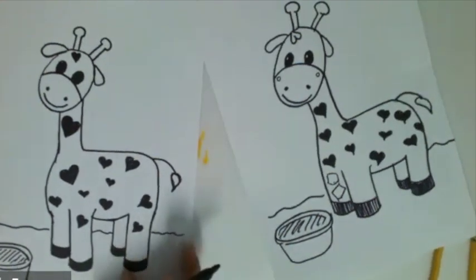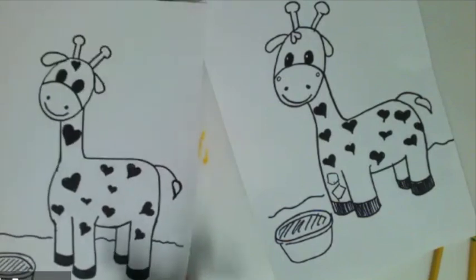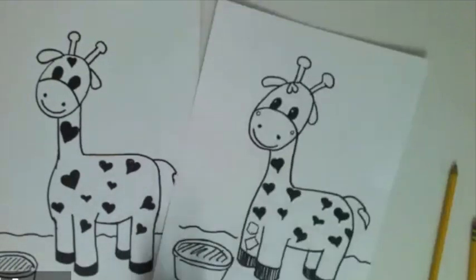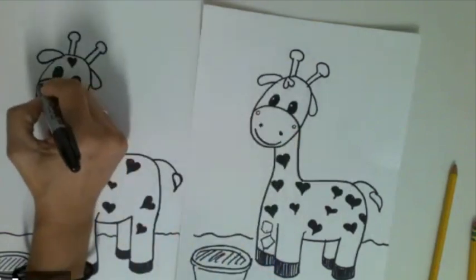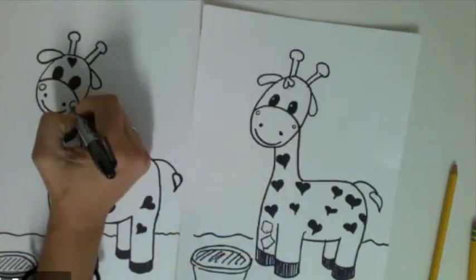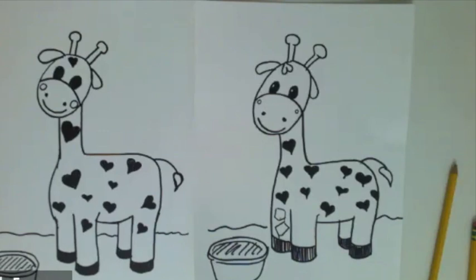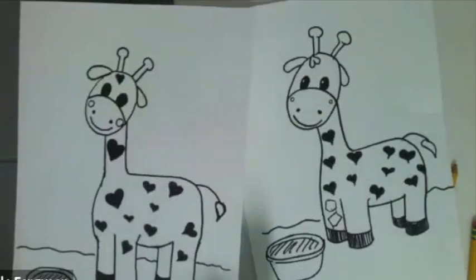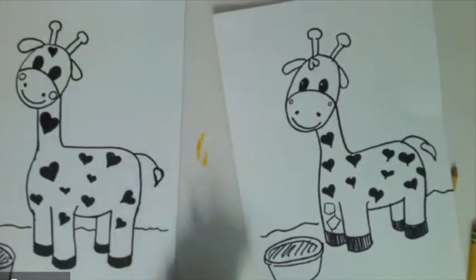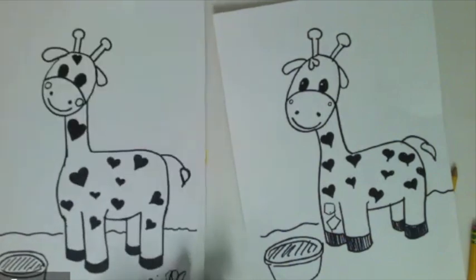It does look a little like a barbecue grill! I think I have everything — oh, I forgot the little cheeks: I put little cute circles on his cheeks just like that. I think I have everything on my little baby giraffe — it's very cute. And I forgot to sign my name — that is the other thing we always do, right? Sign our name, because when we are artists people want to know who made their artwork.